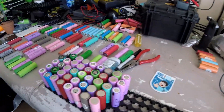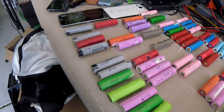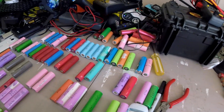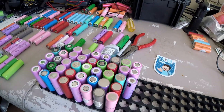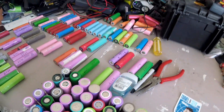When you're looking to harvest 18650 cells and build another pack, you're going to be doing a lot of this. I've basically taken all the cells out of the laptop cases, recycled all the plastic and the metal, and now I'm left with all these cells.